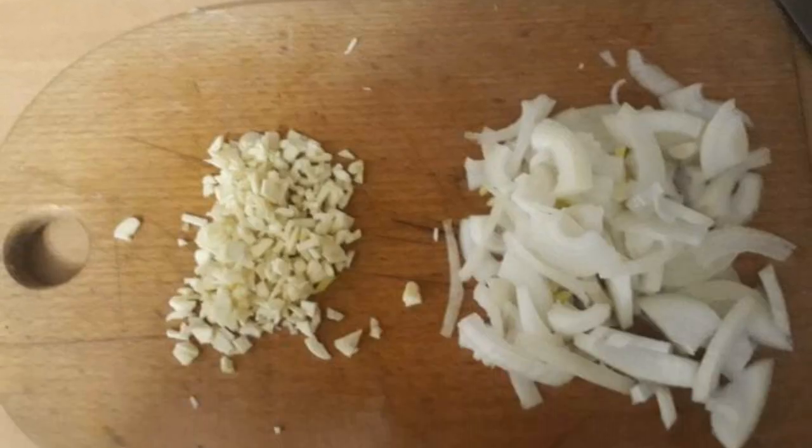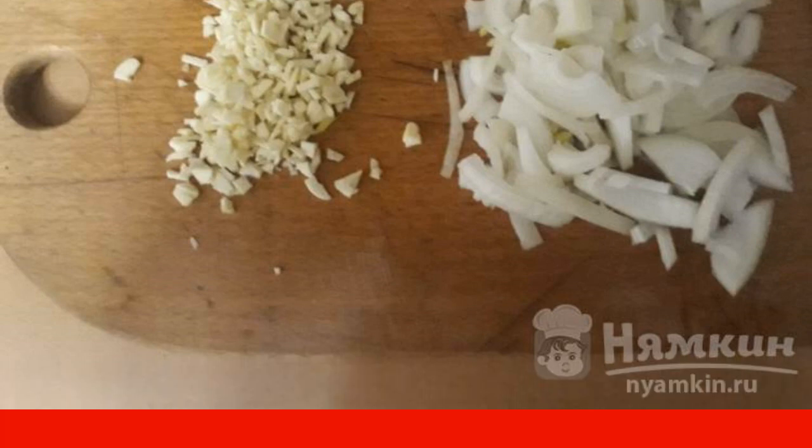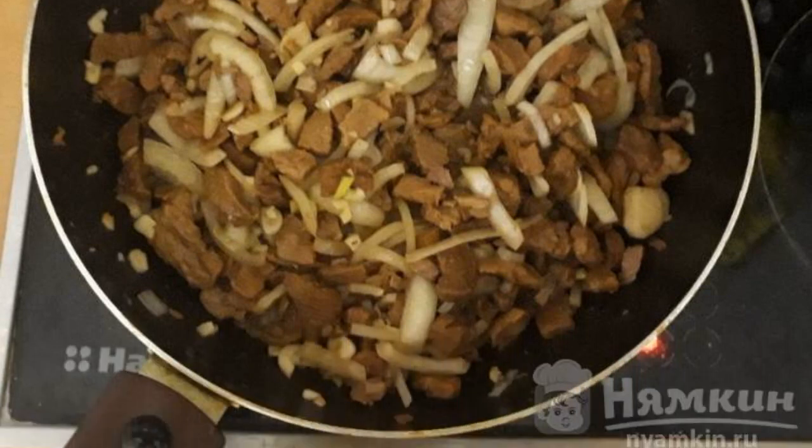Peel the onion and garlic. Chop the garlic and cut the onion into half rings. Add to the pork, stir and simmer for another 20 minutes on low heat.